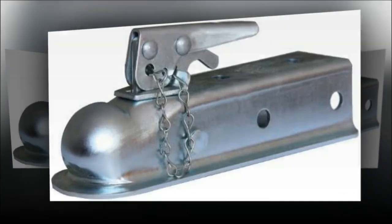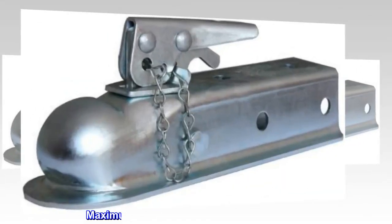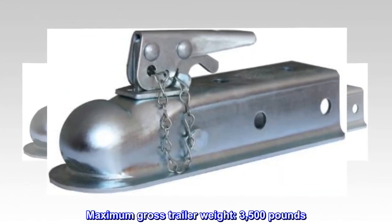Ball size: 2 inch. Inside width: 2 inch. Maximum gross trailer weight: 3,500 pounds.